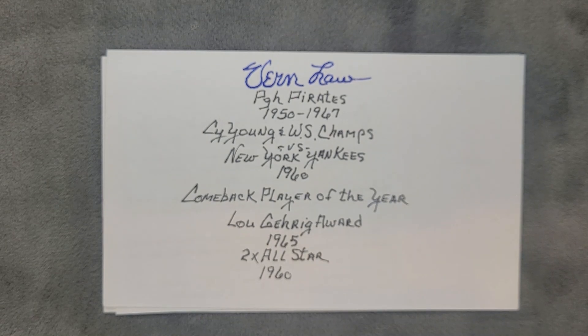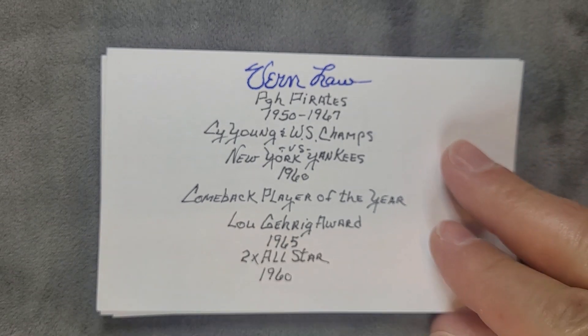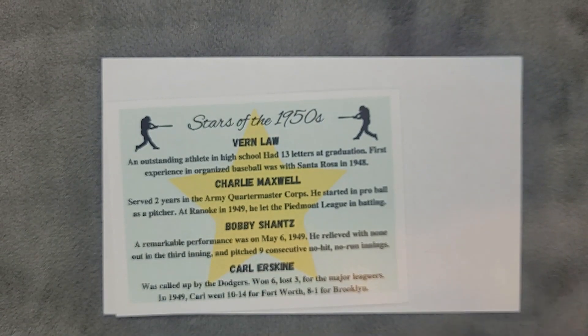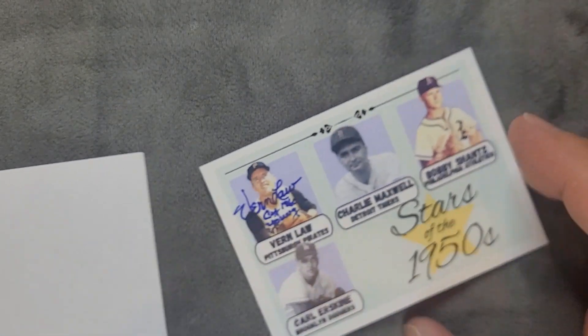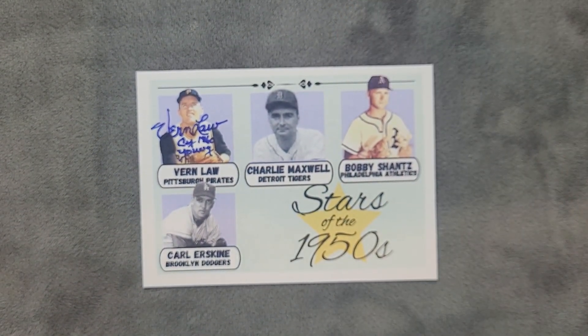We have a handwritten note, and of course Vern Law's inscriptions that he always does on those note cards — absolutely wonderful. And I know exactly what this is: this is a custom card that I made to honor Vern Law.